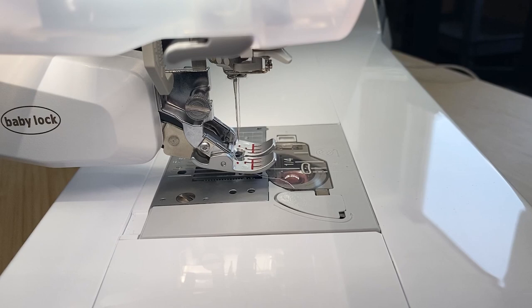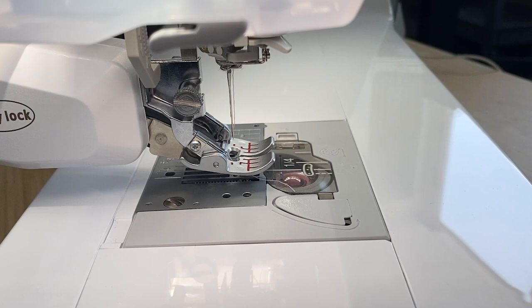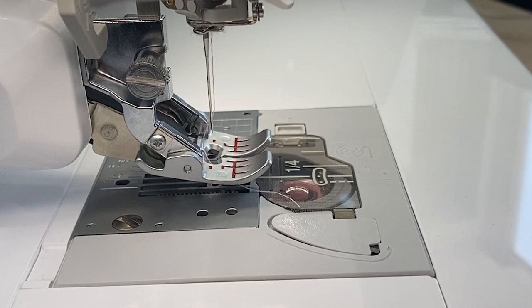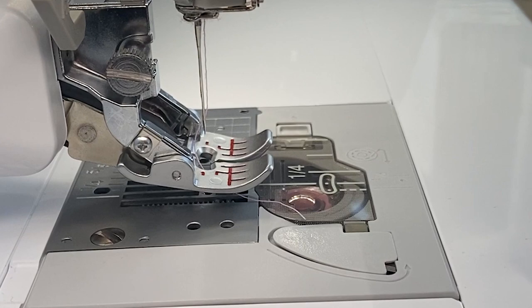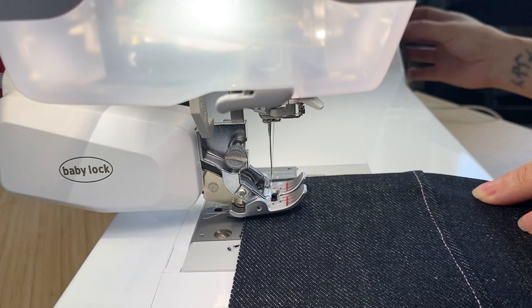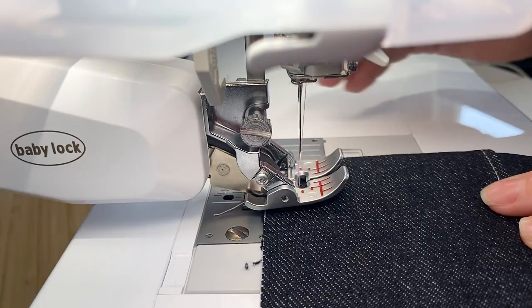The digital dual feed foot that comes with the Baby Lock Ballad is a belt driven walking foot. Once it's plugged into the machine, it knows that it's on and certain stitches will be grayed out so you cannot use them. We refer to this foot as the snowmobile since it's belt driven — it will mow over any fabric you put underneath it. Today I'm going to show you with denim how we can easily go over that seam. With the straight stitch selected, I'm going to increase the stitch length just a smidgen to 3.0, and now we're going to effortlessly sew over our denim.